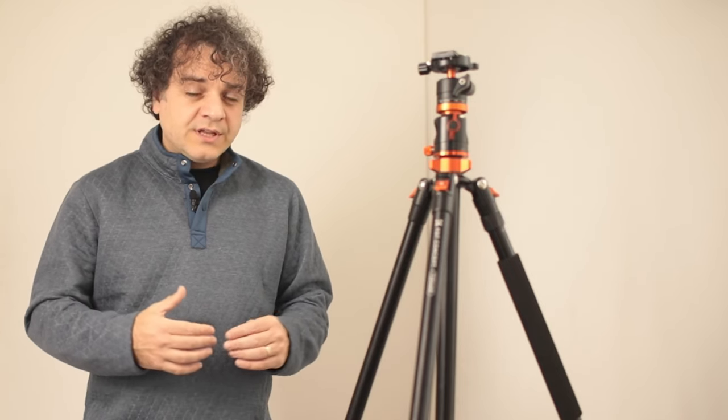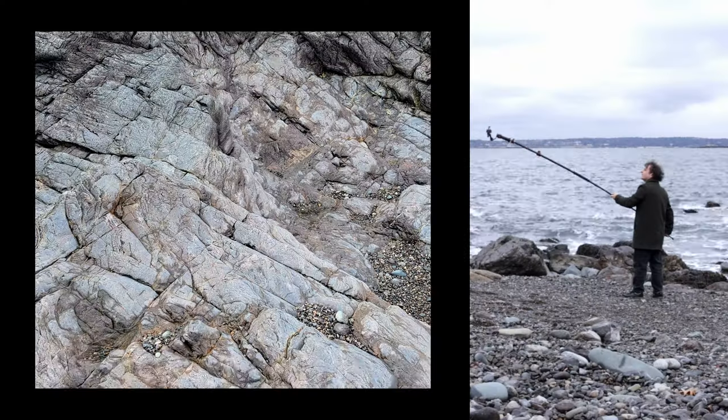It's an aluminium tripod so it's a bit on the heavy side. I don't think they've got a carbon fibre version with this sort of reach. With the gimbal attached, we can use this monopod as a makeshift jib for a crane shot.